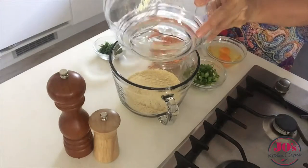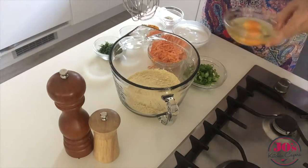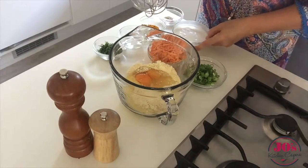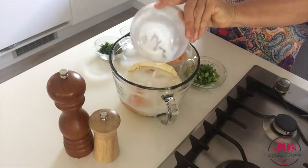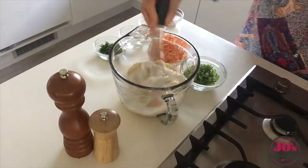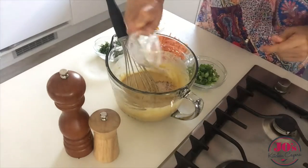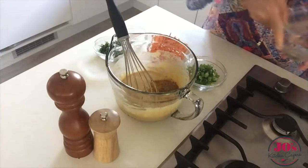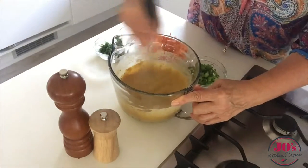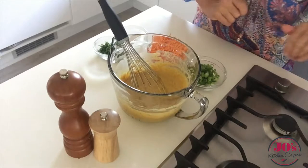In goes our flour, our eggs, and our coconut milk. Give that all a bit of a whisk so we can make a smooth batter. Add in our flavourings which are our salt and pepper, our cumin and turmeric. And that's just going to rest while we get our other ingredients ready.